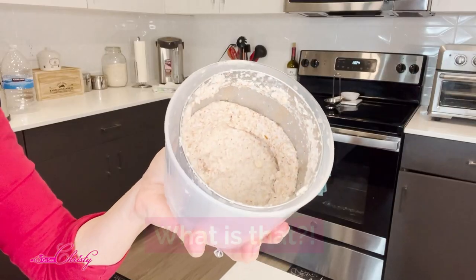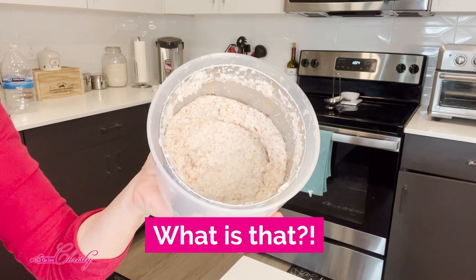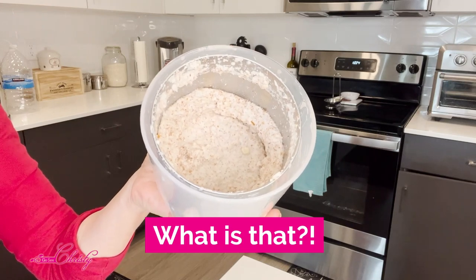So now what do you do with all that leftover almond meal, oat meal, or coconut meal that you have after you've made your fresh homemade milk?